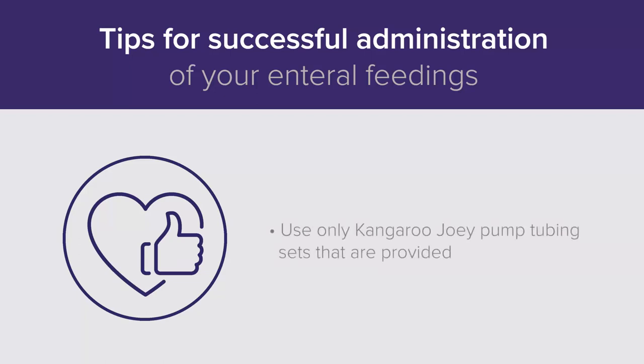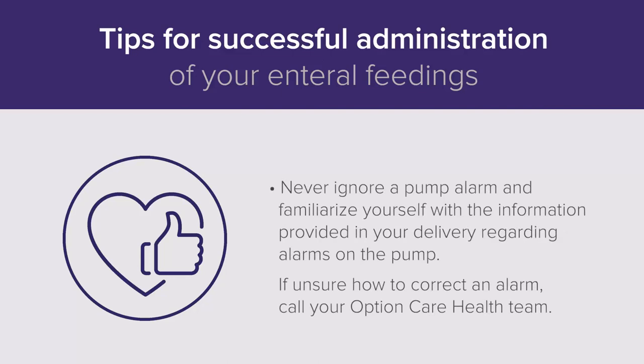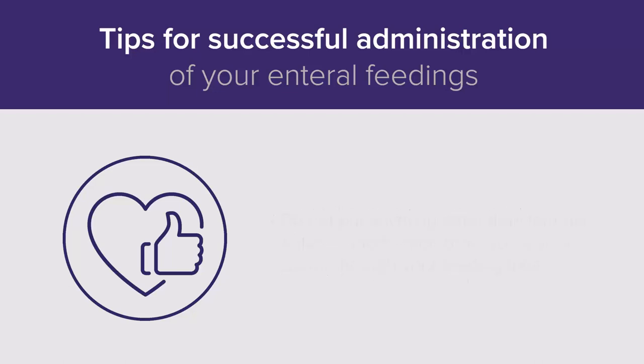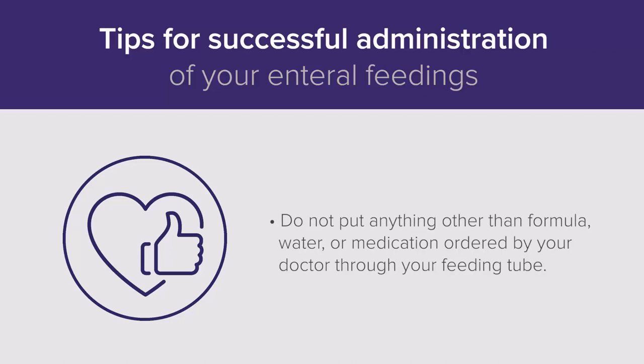Tips for successful administration of your enteral feedings: Use only Kangaroo Joey pump tubing sets that are provided. Never ignore a pump alarm, and familiarize yourself with the information provided in your delivery regarding alarms on the pump. If unsure how to correct an alarm, call your Option Care Health team. Avoid dropping the pump or hitting it against a hard surface. Never use an extension cord. Do not put anything other than formula, water, or medication ordered by your doctor through your feeding tube.